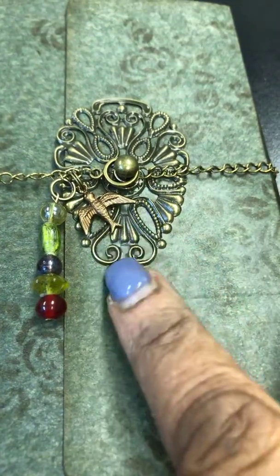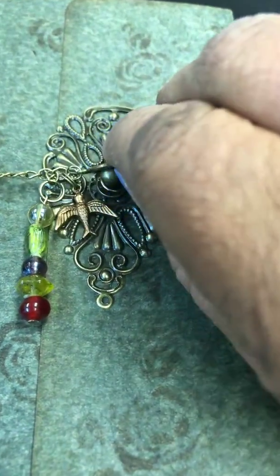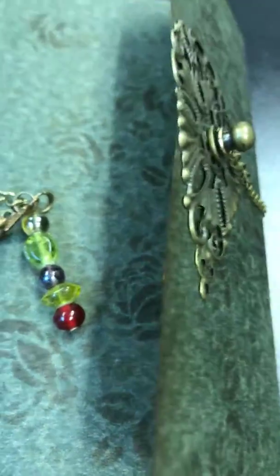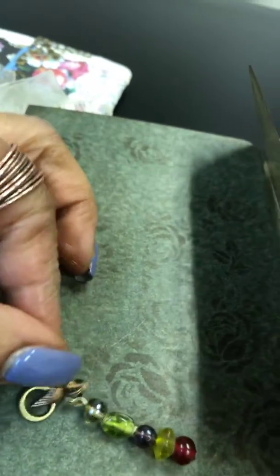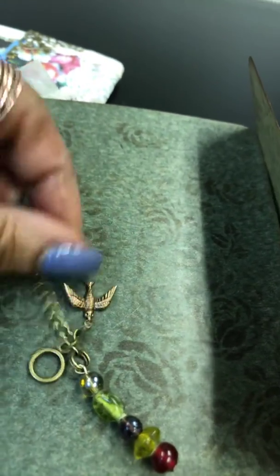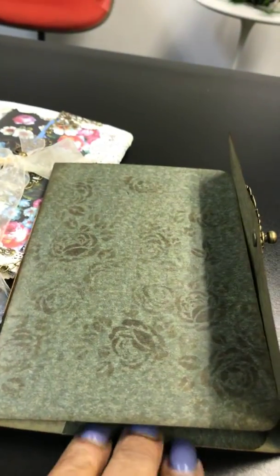From Jennifer's shop I used another one of these filigrees. I put a hitch fastener, and on this one I did it differently — I added some chain and made a bead dangle in some greens, and added a bird. I don't know what kind of bird that is, but that's how it's being held together.